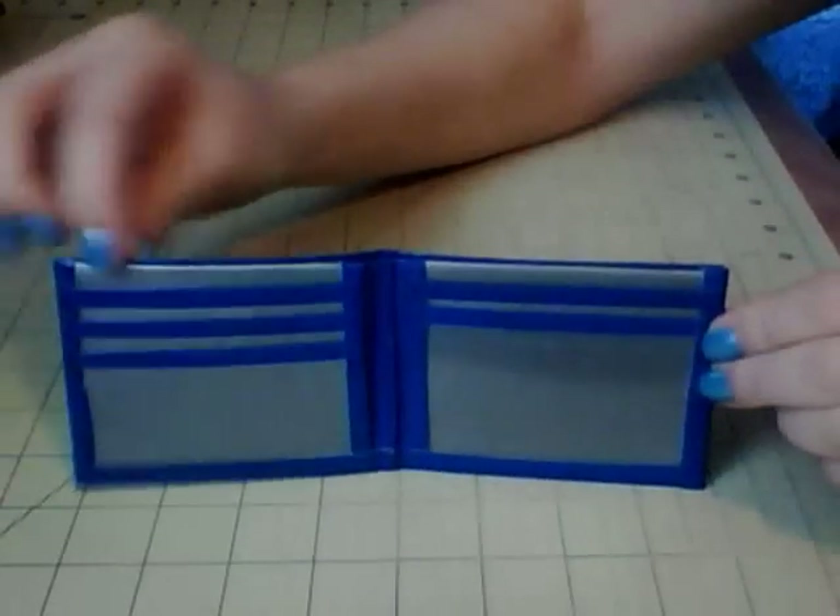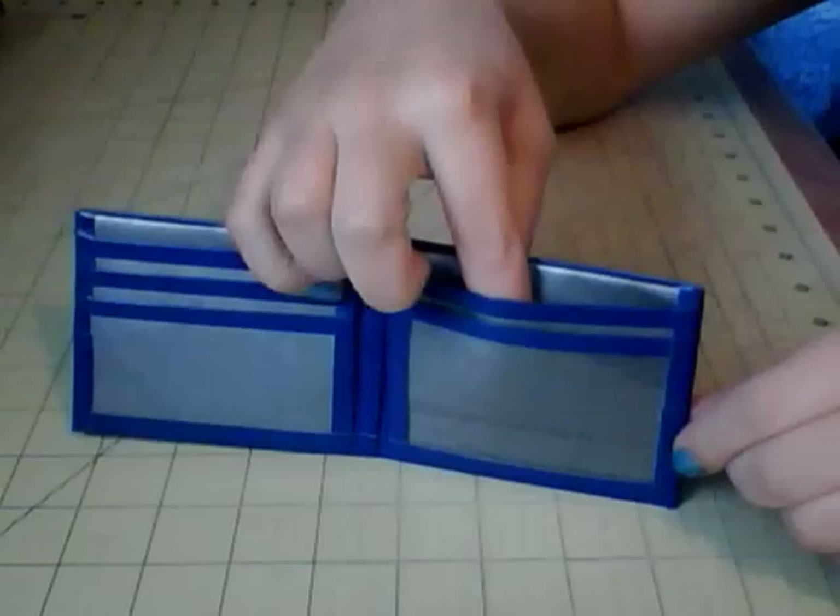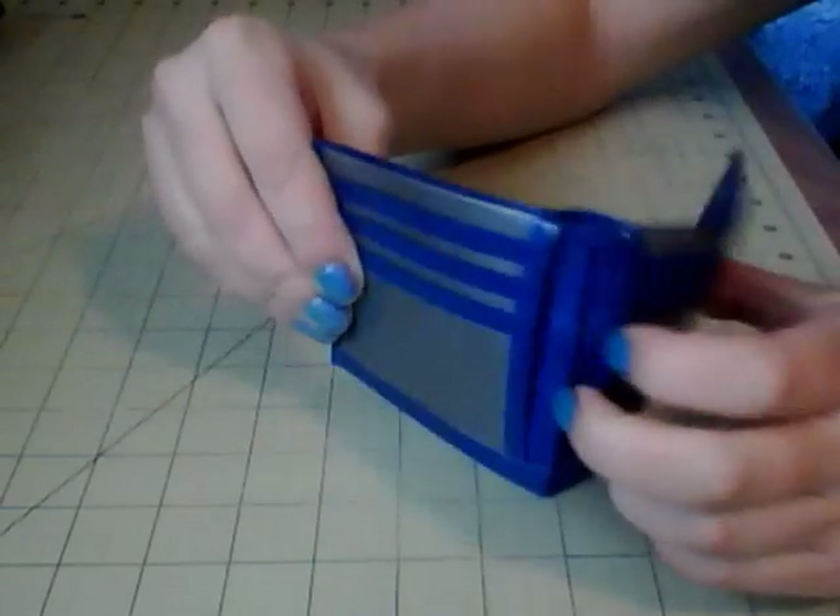Okay, so first I have this plain blue bifold with grey, and there are three card pockets here, a pocket above the ID, the ID, and then two hidden pockets here and a billfold. So there's one.